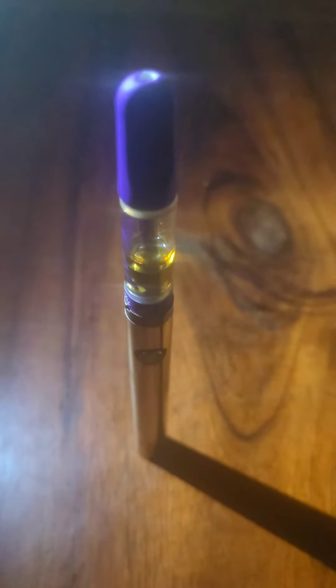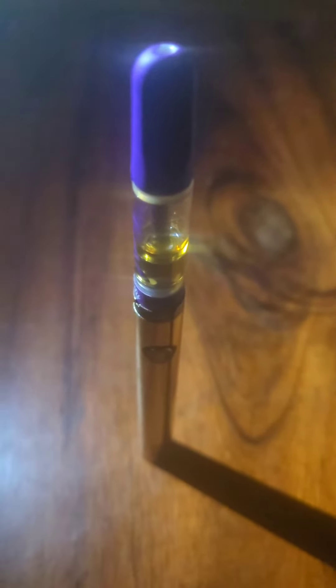The universe gifted me this on Tuesday when I was out. I found it and it was about this full. I don't know what it is.